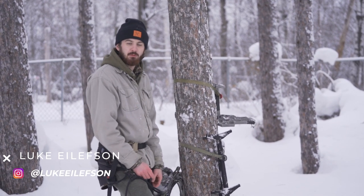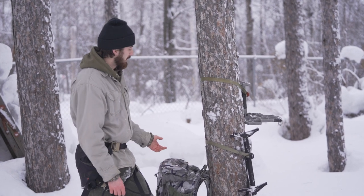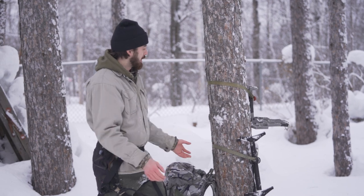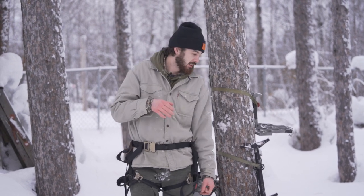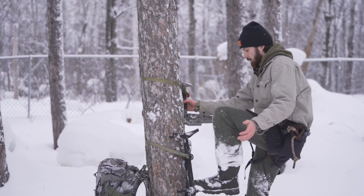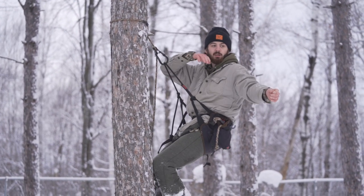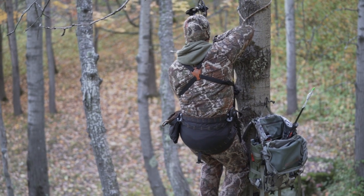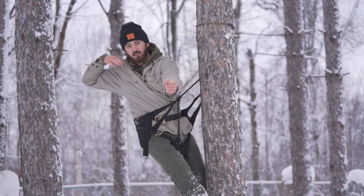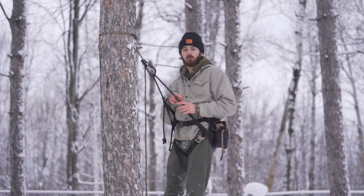Hey guys, it's Luke. I'm going to talk about two more saddle hunting tips. The first is setting up on your strong side. If I come up to this tree and I'm trying to set up with a deer trail here in front of me, I always want to set up so I'm shooting on my strong side — which for me is my left side. I'm going to come up to the tree, set my stick, get on the stick, set my platform, and climb up into it. I wouldn't want to set up on the wrong side of the tree and have to shoot my weak side for the most likely shot. You want to set up for where the deer are going to be so you have your easiest shot.